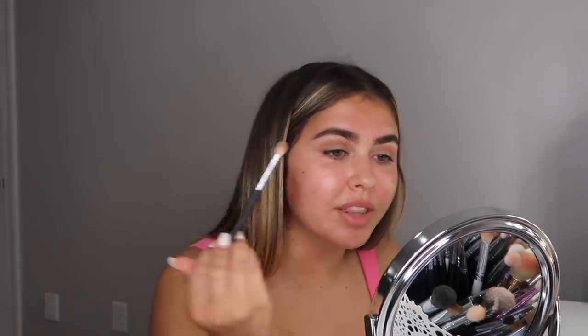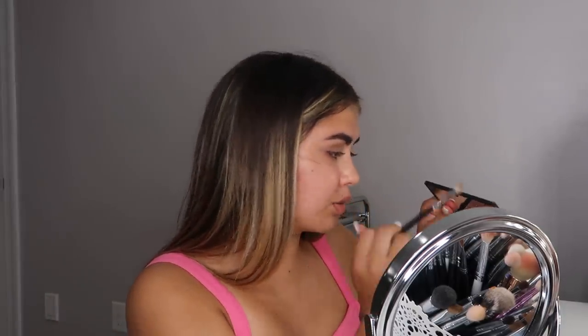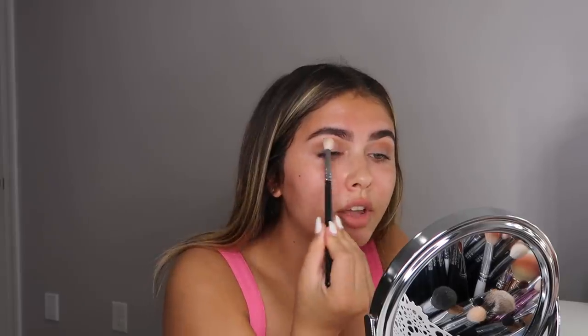I'm going to go in with a little bit of this darker shade — it has shimmer in it but I need something to deepen the look on the outer area. I'll take the same brush and pack it on the outer corner, then blend it throughout my eye. It looks really good so far. Here's what the eyes are looking like right now — I used two colors from the NARS palette and they blended super well.